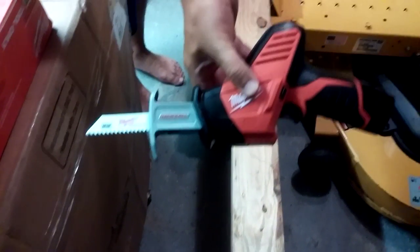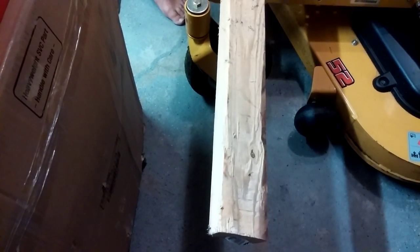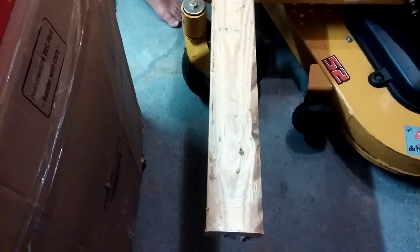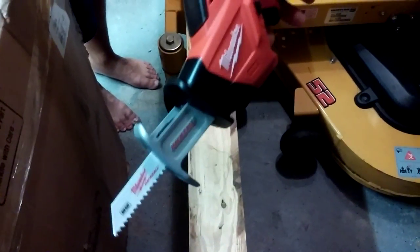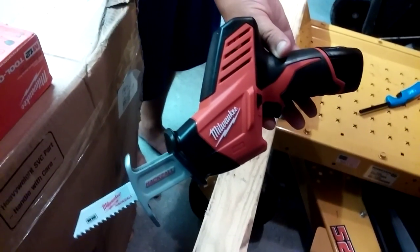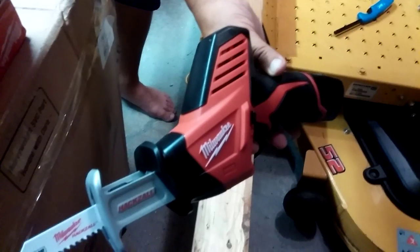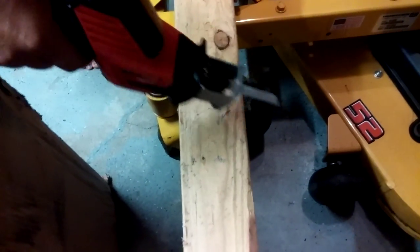All right, we're gonna try this puppy out. Got a piece of wood here — it's a long two-by-four. Gonna do a quick cut and let you know how it does. This is the 12-volt Milwaukee hacksaw in action. I'm in a tough spot here — I got washing machine parts around — but it should work pretty good.